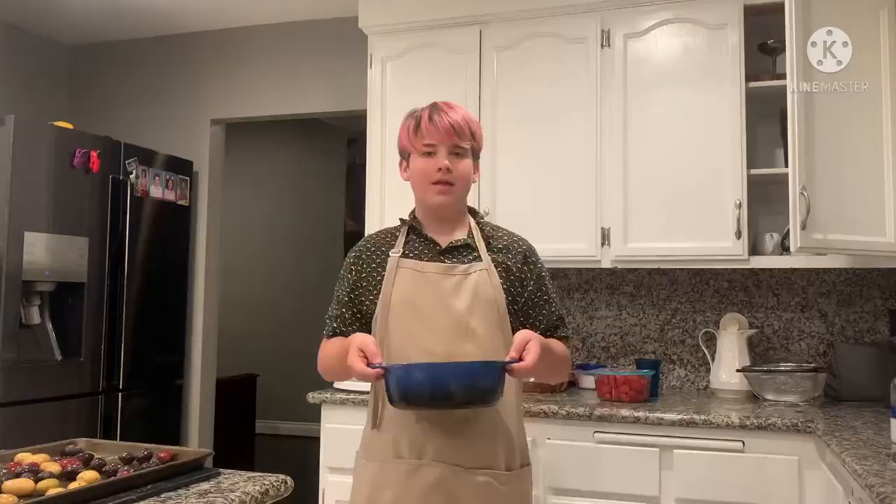First, we should start with the potatoes since they're going to take the longest. Make sure all the potatoes are flat in the pan and cover them with your favorite seasoning.